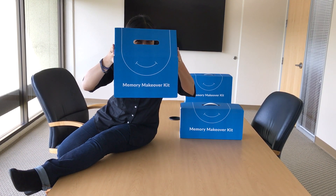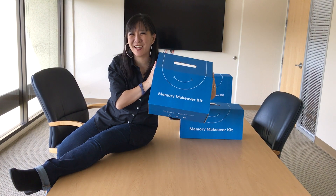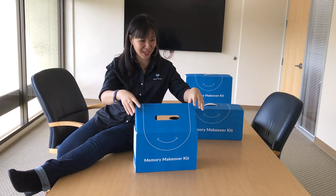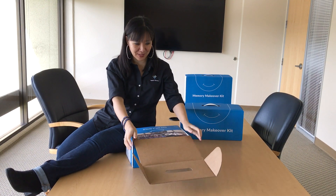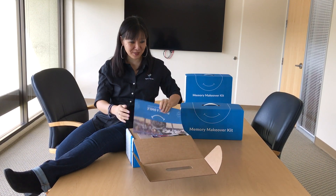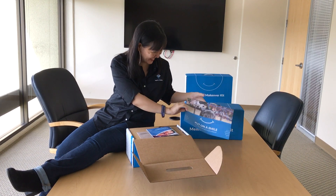Guess who is ready to look inside their memory makeover kit? I sure am. Let's get to it. Alright, so as soon as I open up the lid, if I wasn't excited already, I'm definitely excited now. So cute.